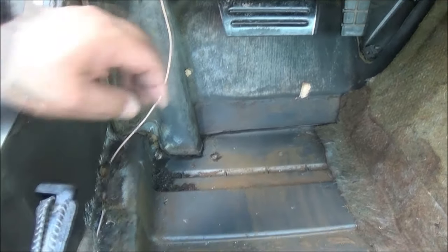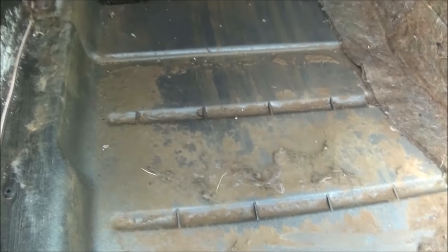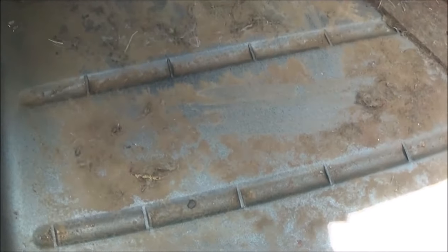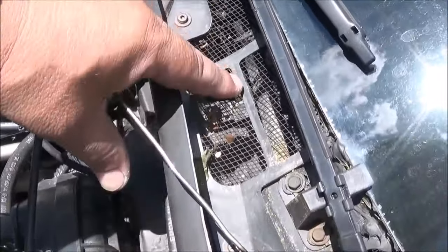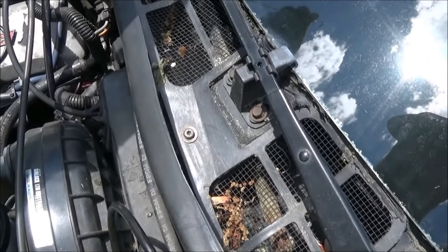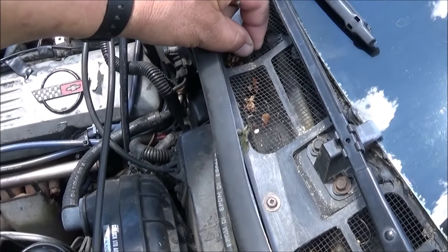A couple videos ago I was talking about how I had a leak behind this mat - you can see the water right there, squeezing out of the pad. Somehow I gotta dry that out. What was happening was in the windshield wiper gully, the two or three weep holes or drain holes - there's one there. I took this coat hanger, pushed it right through and pushed the blockage out of that one, which kind of caused a little bit of damage to my screen.